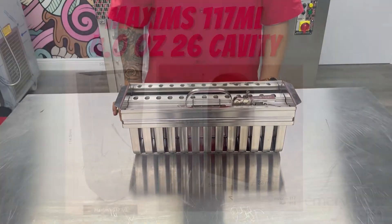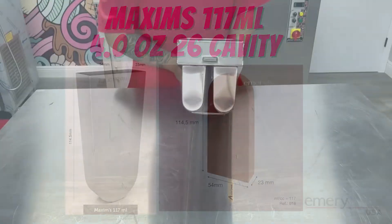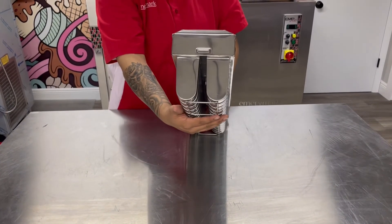Today what I have in front of me is our Maxim's 117 millimeter mold, 4.0 ounces or 26 cavities, meaning it can make you 26 popsicles.